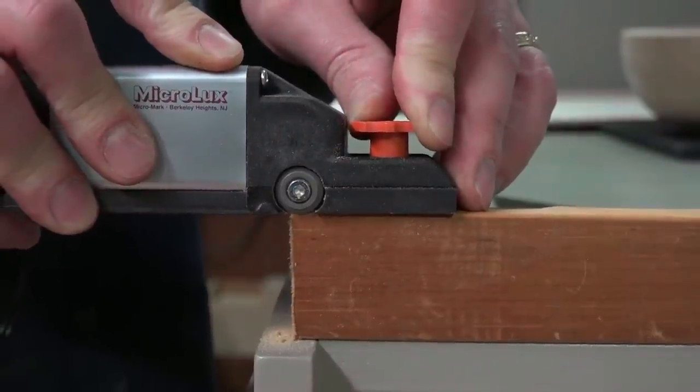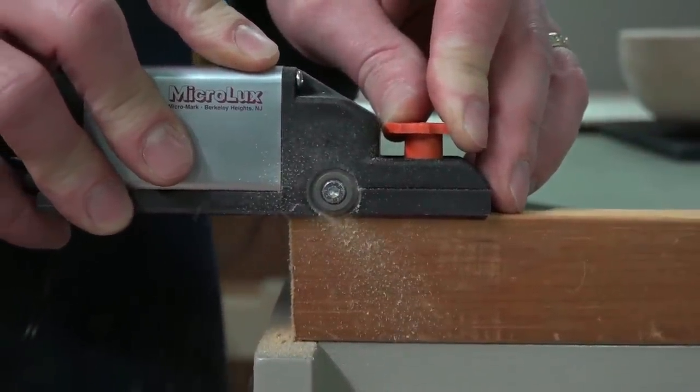It is a truly unique and versatile tool. It includes an allen wrench for cutter replacement.